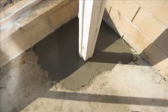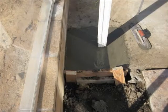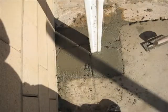Pour the concrete somewhat dry. Finish the concrete and let it dry about three days before building the cover.